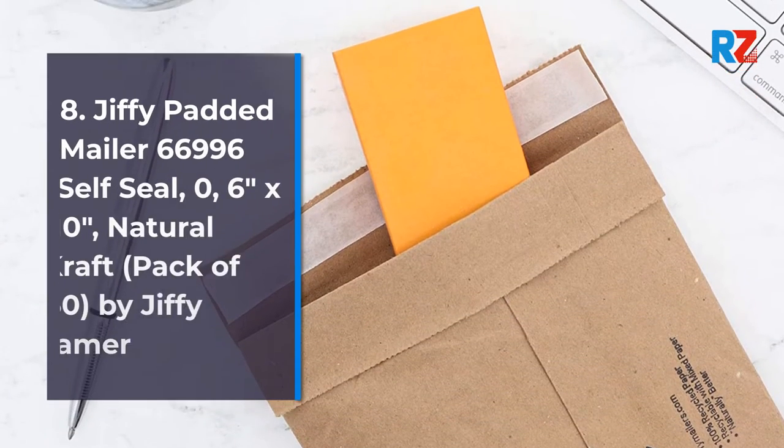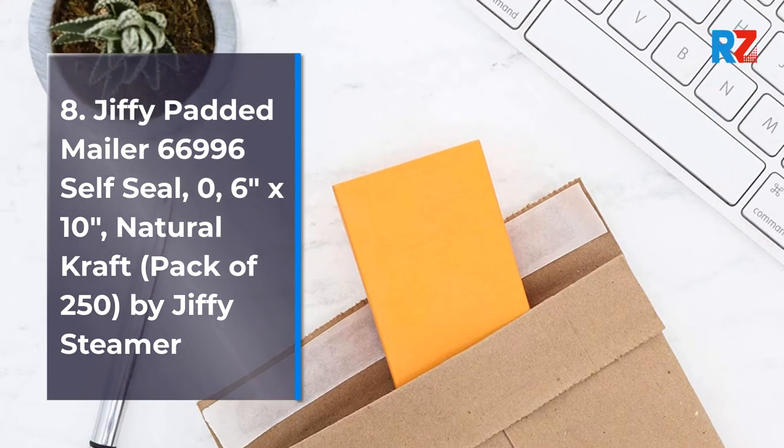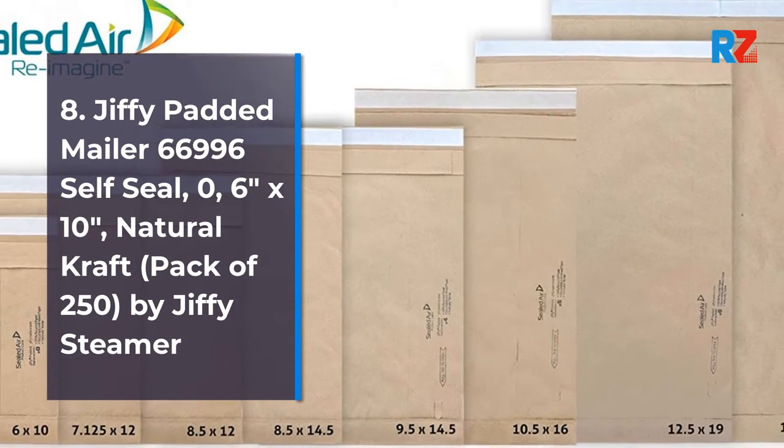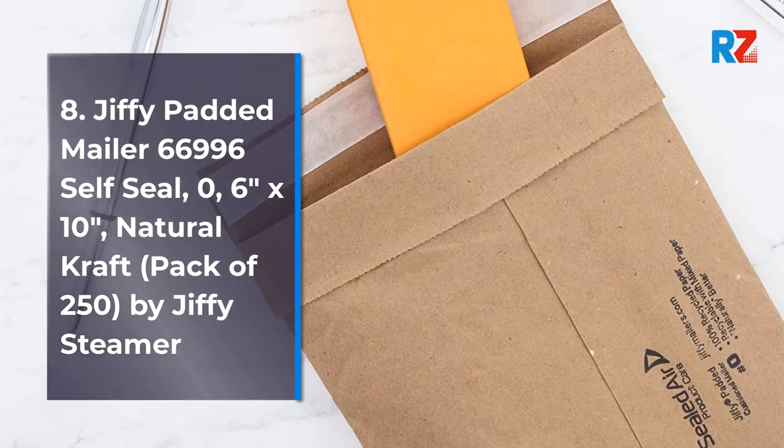8. Jiffy Padded Mailer Self-Seal, 6 inches by 10 inches, Natural Kraft, Pack of 250, by Jiffy Steamer.